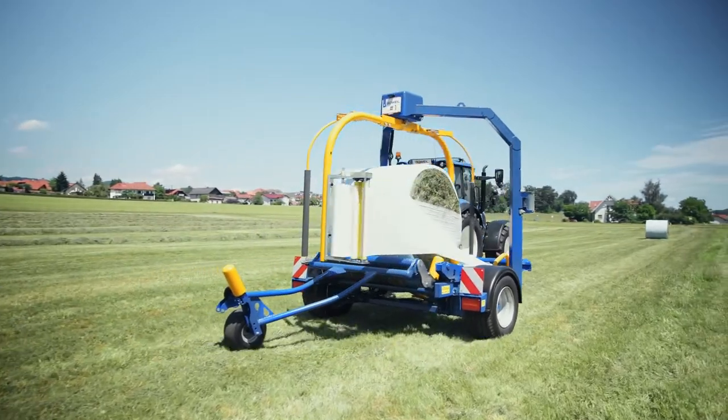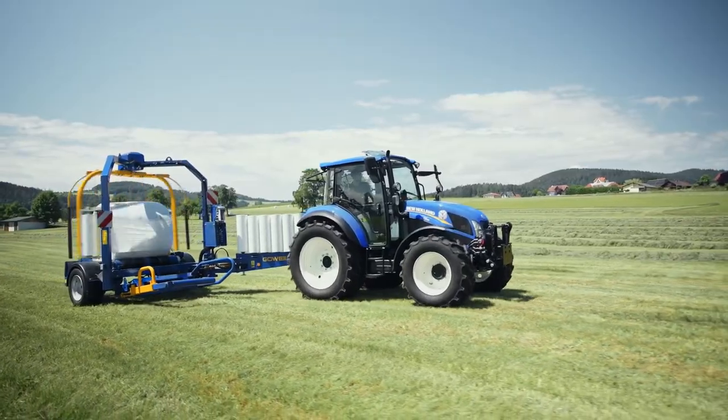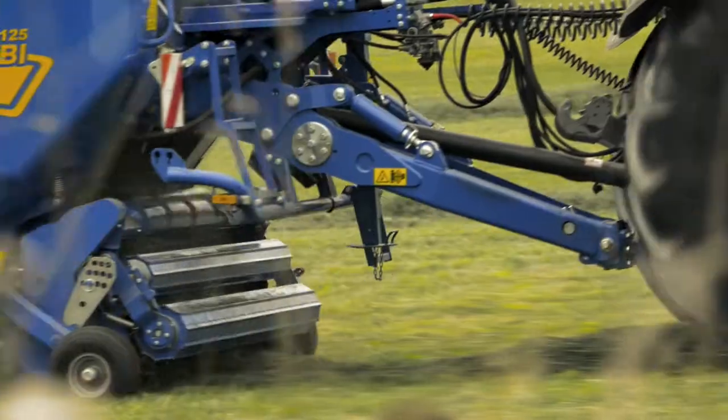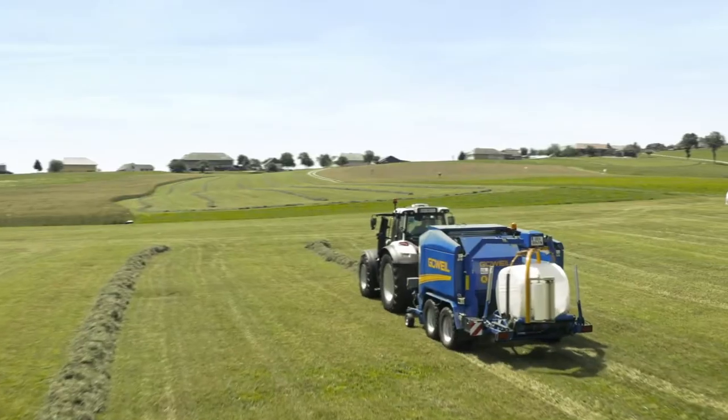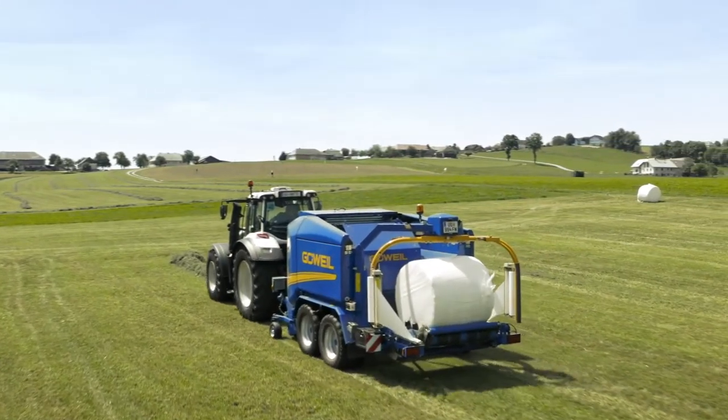In an open center system, also known as an open hydraulic system, the tractor's hydraulic pump is constantly supplying the maximum oil flow. In the case of a closed center LS system, the tractor only supplies the quantity of oil required by the attached machine.